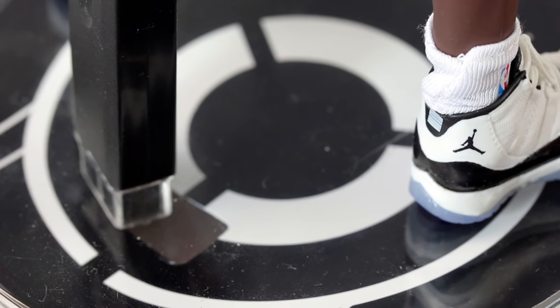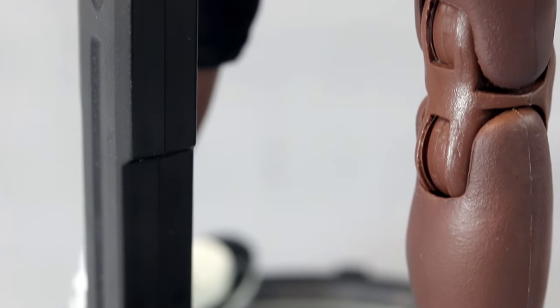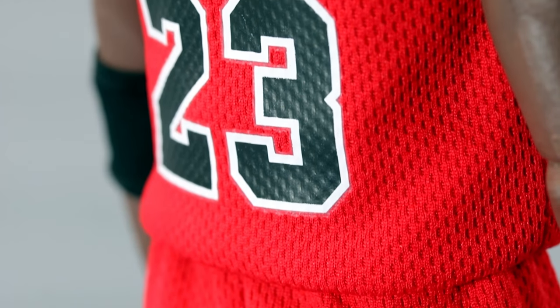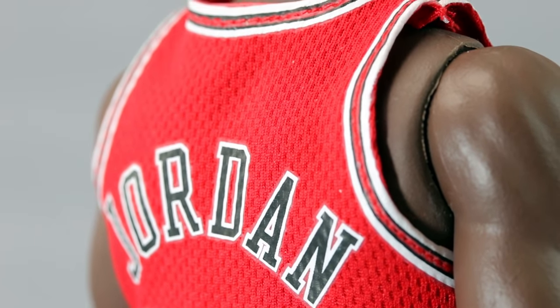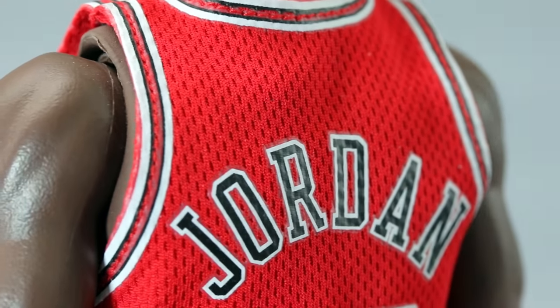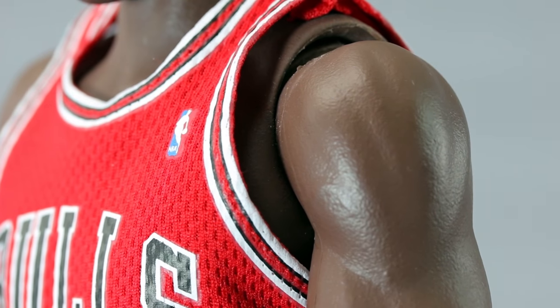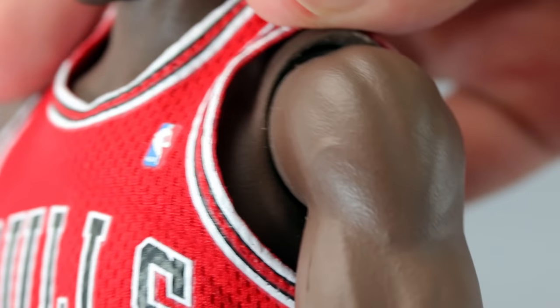He even has socks with nice details. Your imagination really takes over with this figure because you can put him in so many poses, especially if you love basketball. I'm a big Chicago Bulls fan, grew up in the 90s and I'm from Chicago. The downside of getting this figure is now I feel compelled to get Rodman and Pippen to complete the Big Three — and they're all around $250 each.